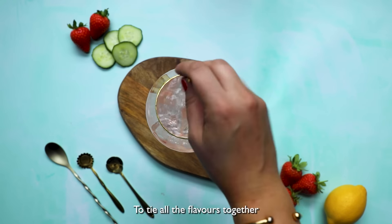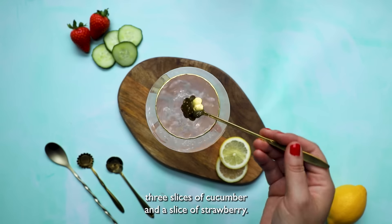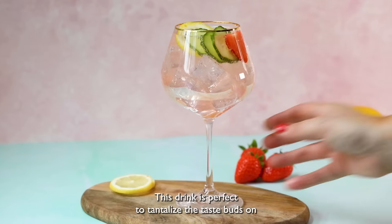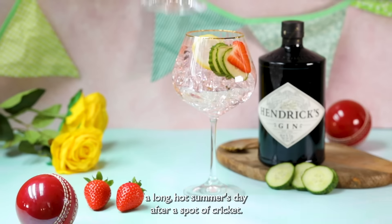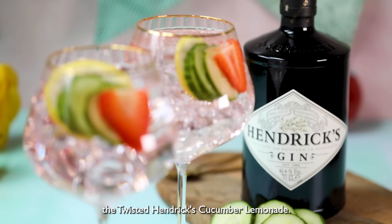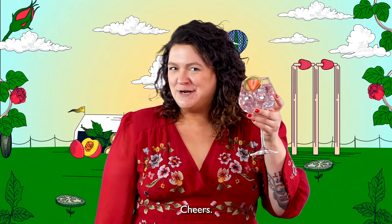To tie all the flavors together, we'll garnish with a lemon wheel, three slices of cucumber, and a slice of strawberry. This drink is perfect to tantalize the taste buds on a long, hot summer's day after a spot of cricket. So there you have it, the Twisted Hendrix Cucumber Lemonade, and it is definitely a fan favorite. Cheers!